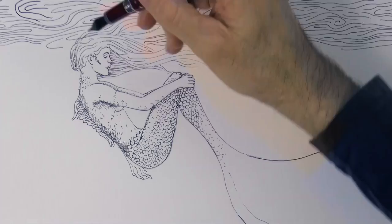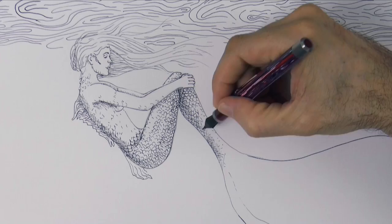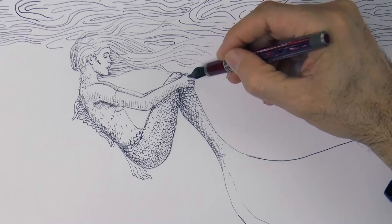We can do some shading with hatching and cross-hatching on top of the scales, as they will still show. We can also darken some of the scales.